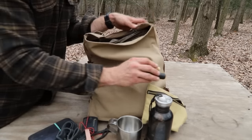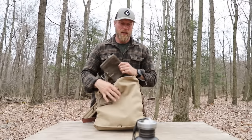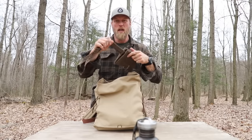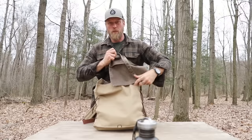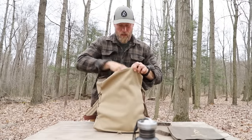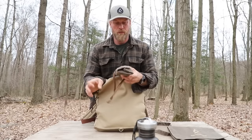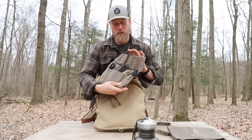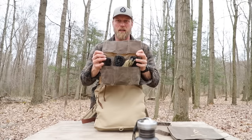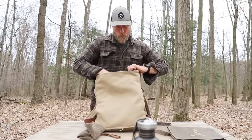I also have a spare haversack in here, because I said this kit is all-inclusive. When I get to camp and set up, if I don't want to carry my backpack around I can just open up my haversack and take it along. A haversack is just a big over-the-shoulder style bag. Then I have a tool roll bag with all of my ridge lines, utility line, a new type of rope I've been playing with, and some bank lines — all rolled up and organized so I can see it.